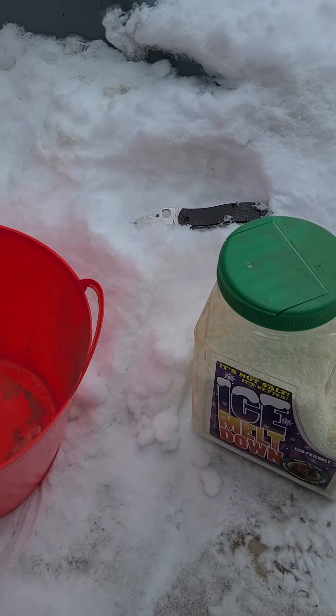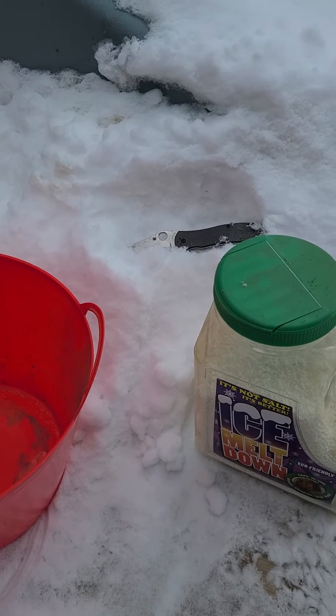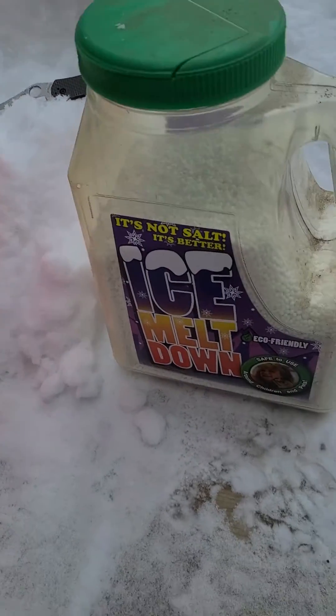I don't live near the salty ocean, but I do live in Michigan and we have a lot of water and a lot of moisture. So what we're gonna do today is make a bath of snow and ice melt.